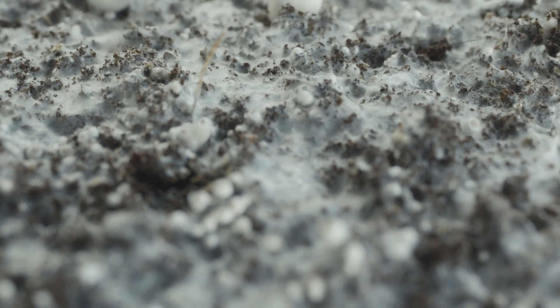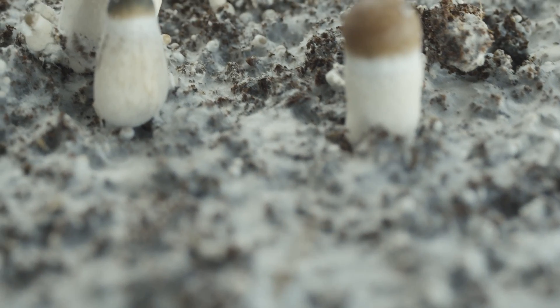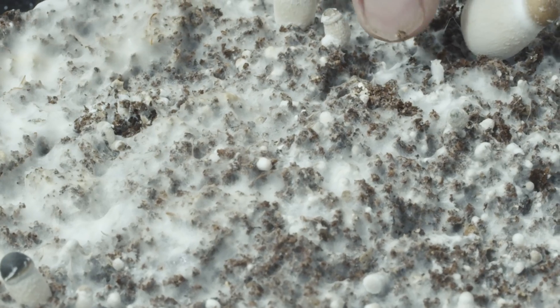Much like the grain, the mycelium colonizes the bulk substrate. When conditions are right, the hyphae — which refer to the individual strands that compose the mycelium — begin to form knots.